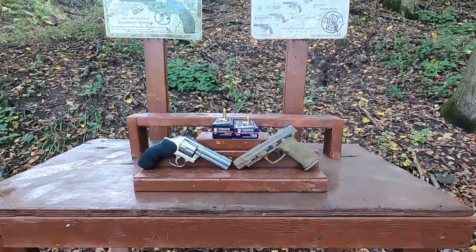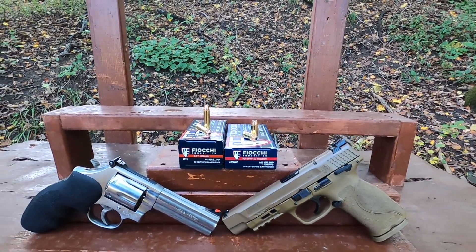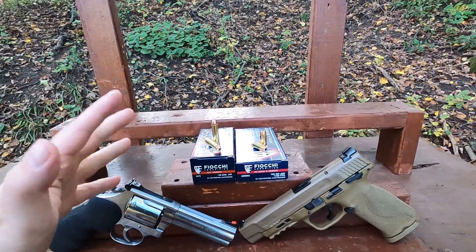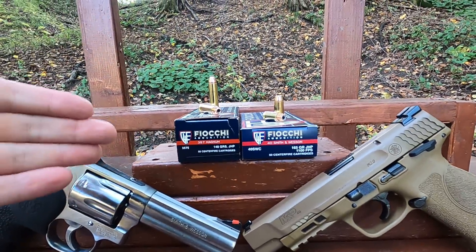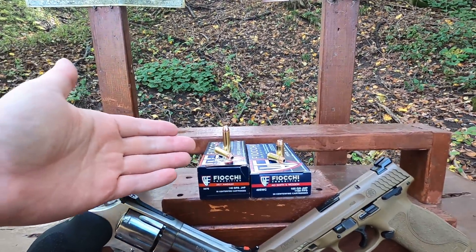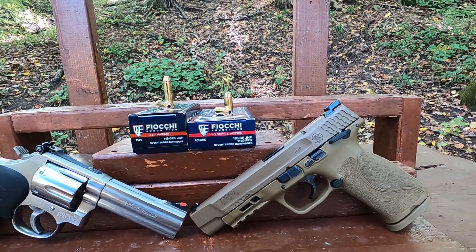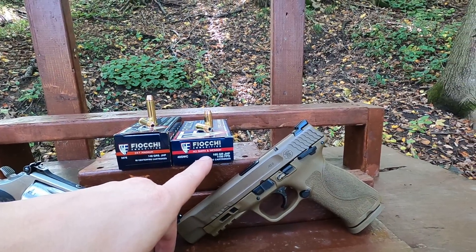357 Magnum versus 40 Smith and Wesson. Today I have Fiocchi ammunition — I've had a lot of requests to test Fiocchi. For the 357 Magnum I went with the 148-grain jacketed hollow point, their basic pistol and revolver line. For the 40 Smith and Wesson we have a 165-grain jacketed hollow point.